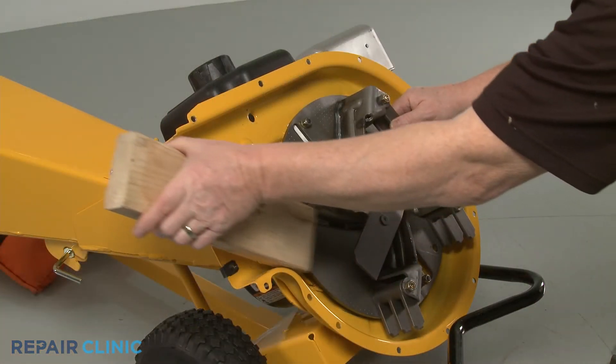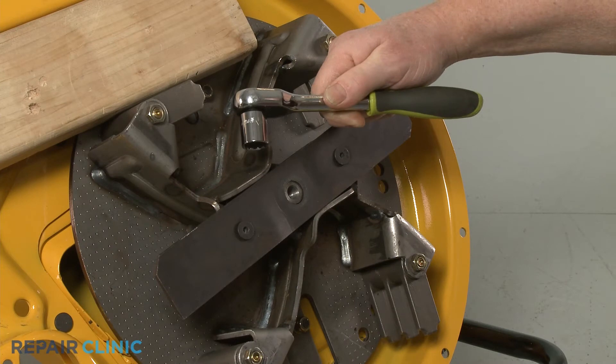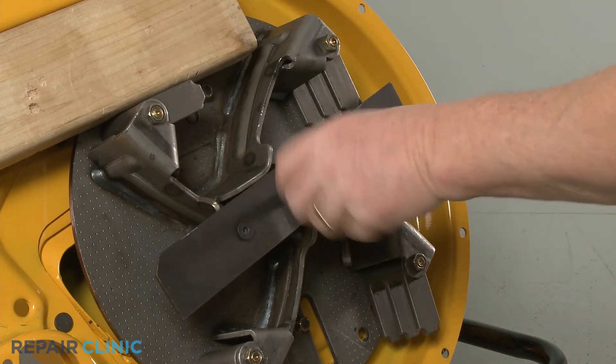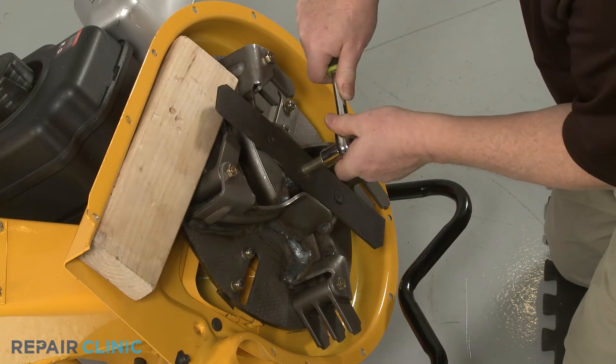Reposition the wood support to secure the impeller. Now, use the 5/8-inch socket to thread the impeller removal tool into the center bolt screw hole. The bottom of the tool will then push against the bottom of the engine shaft to detach the impeller from the shaft.